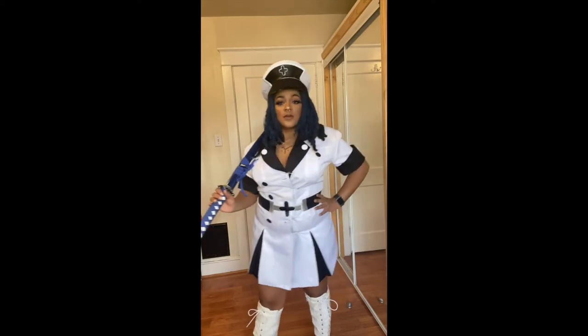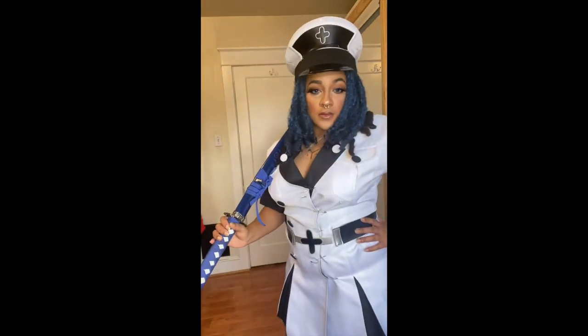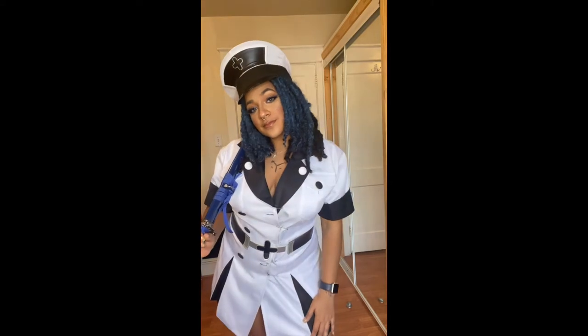Hello everyone! Today I am going to be transforming myself into the iconic Ms. Esdath from Akame Gakil.